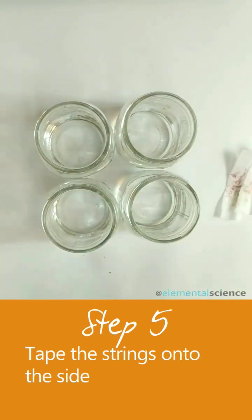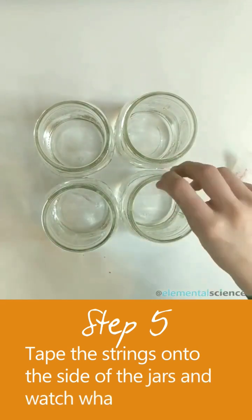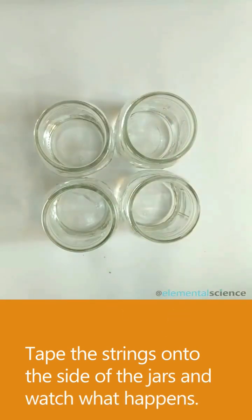Tape the strips into the jar so that the coffee filter is touching the alcohol but the color portion is not.